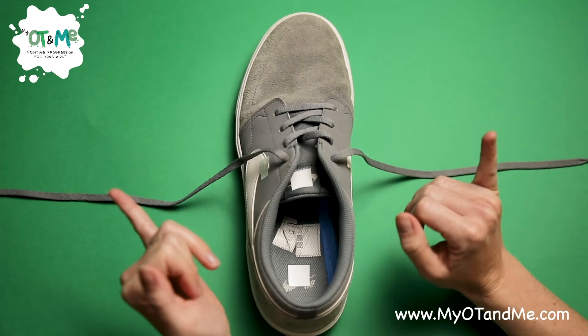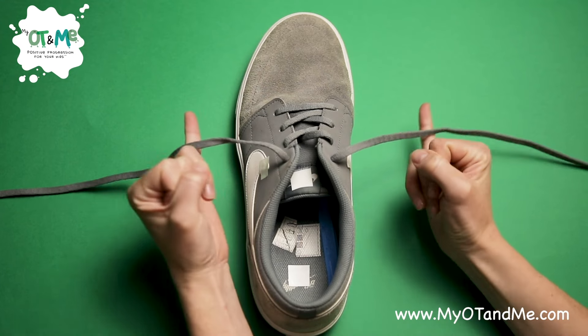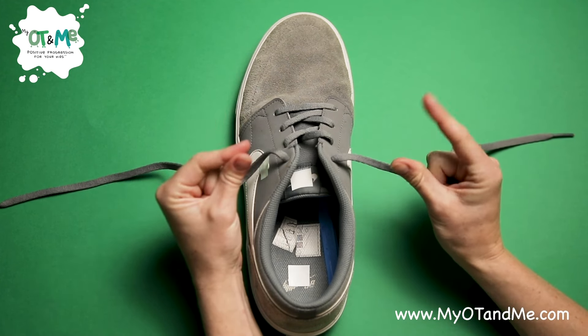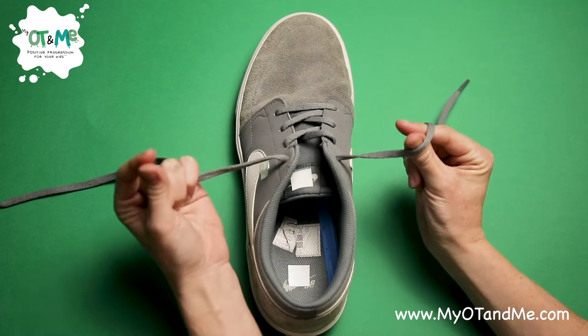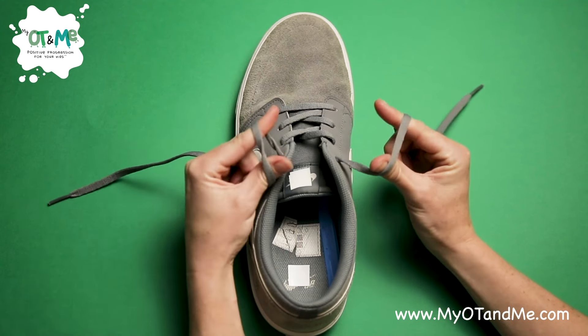The first step is to get your baby fingers and tuck away your other fingers, bringing them underneath the lace and closing them around the lace. Now get your pincer grips on either side — index and thumb on this side going underneath the lace, and on the other side going over the lace.